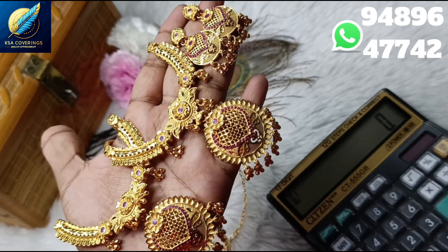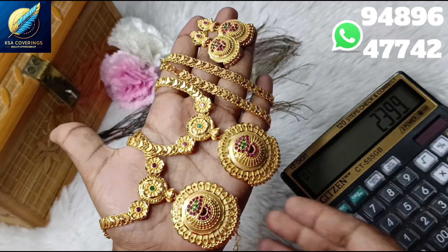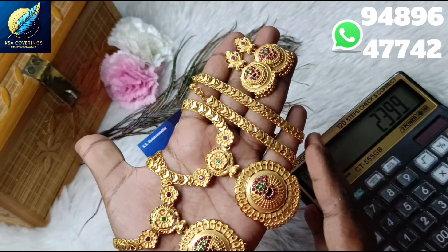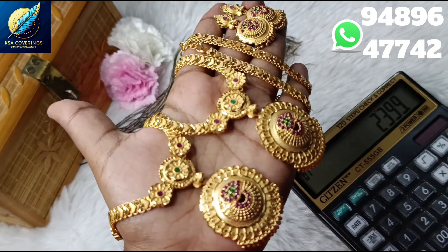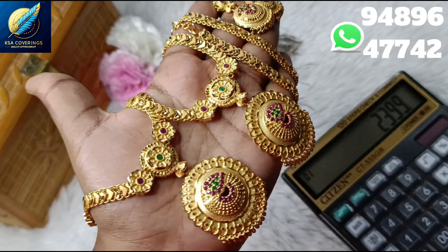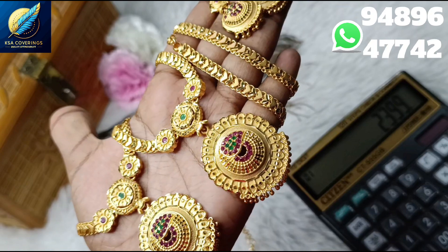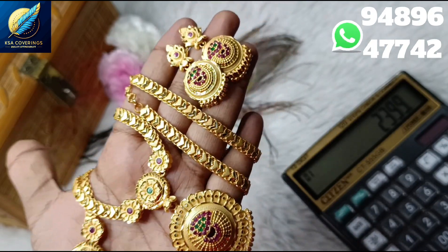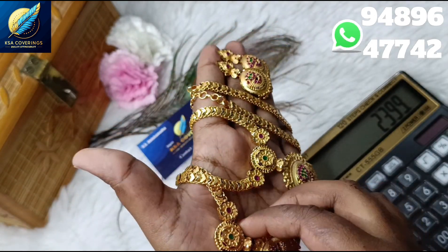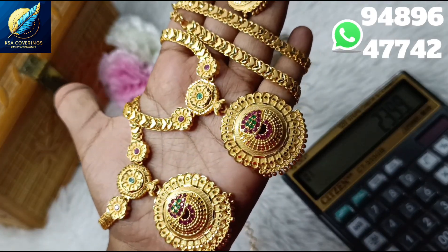Now we will see all of our collections. First, we will see a small combo. This is a short harem, and this one is a big harem. This one is an earring. You can buy this with 3 pieces in farming. This is microplated and just a farming finish. We will see all our real gold. It is premium quality and 100% gold. If you have cash on delivery, you can get free shipping in South India.